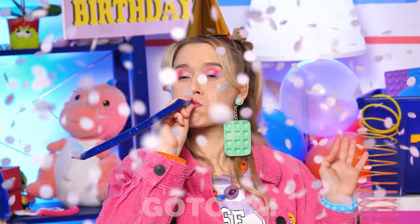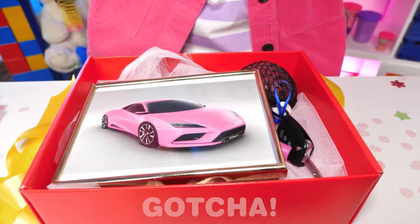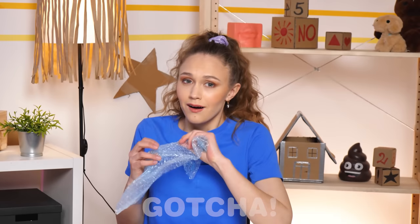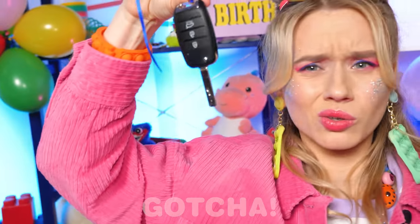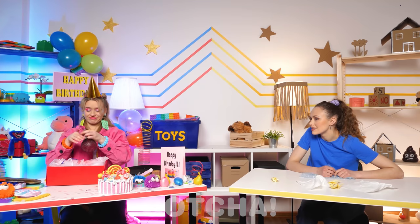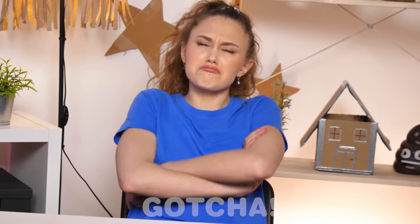Happy birthday to me! Time for my presents! OMG, look at this — awesome! Hmm… a car key? Or… squishy! Meh. Nice, love it! Not fair, I want squishy too!